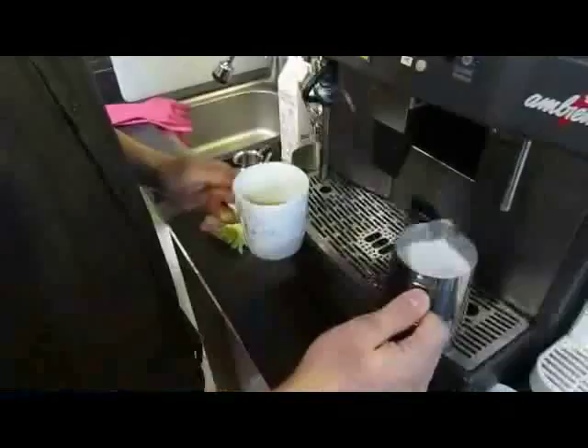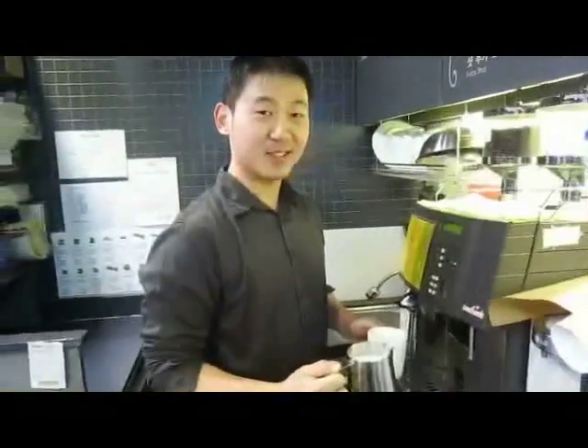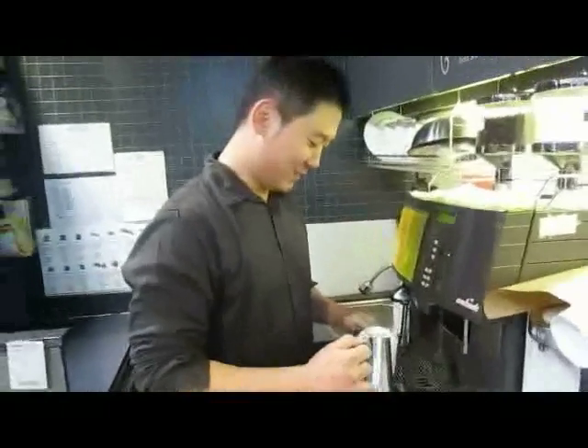First, you get the cup. Yeah, and you get this — of course, the cup. I really hope I can actually get a heart because it's going to be so embarrassing if I cannot get the heart.